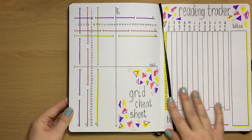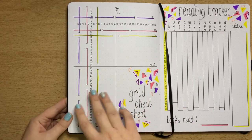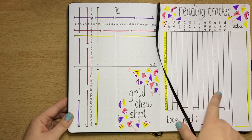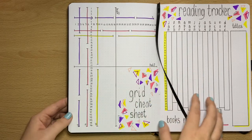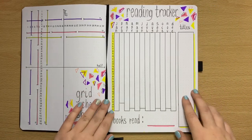Grid cheat sheet — I know a lot of people do these but they are so handy. This sheet gives you all the layouts you need for boxes and grids. I've used it already — I go back to here, check what spacing I need, then go back to the page I'm using. It's really helpful.